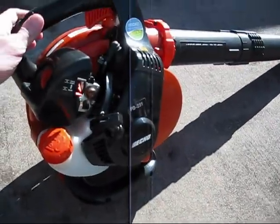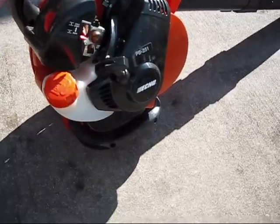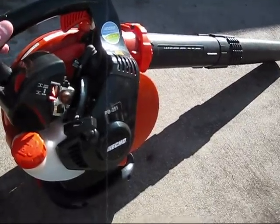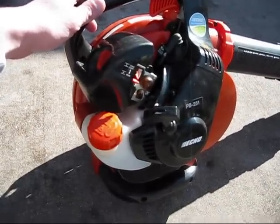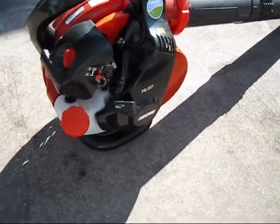So there you have it, Honda Power Equipment 1. It's actually a good blower, so I hope you enjoy your blower as well. These are great blowers. I've had this one for almost a year, going on its second season now. I hope you enjoyed the video — thanks for watching.